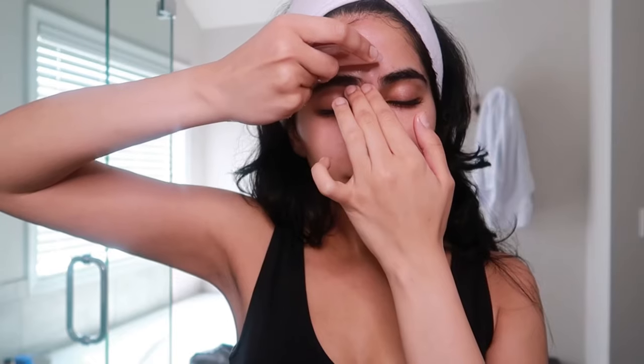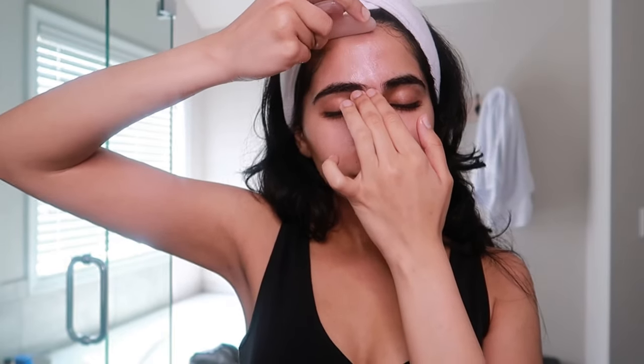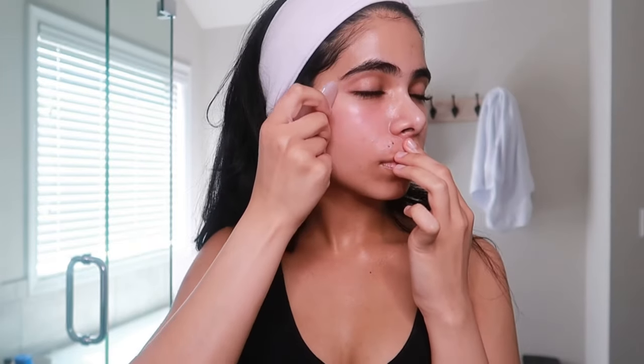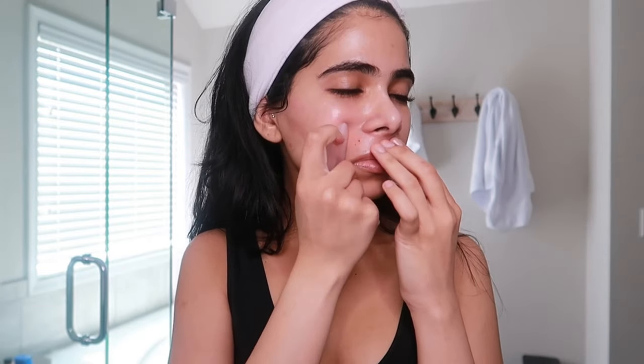I plan on getting more into detail about my facial sculpting routines in another video, but I think it's so beneficial to take the time out of our day or week to practice self-care, ground our bodies, and calm our minds. These skincare practices not only benefit us on the outside, but it's also truly a stress-relieving ritual.